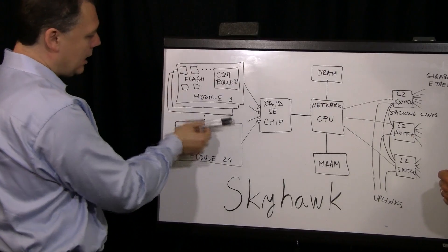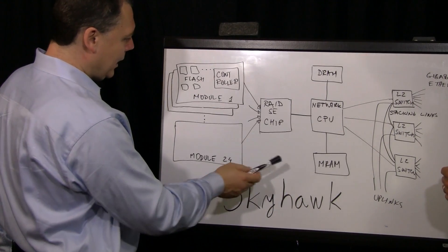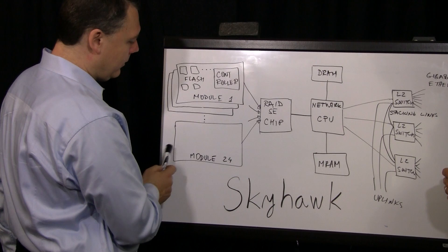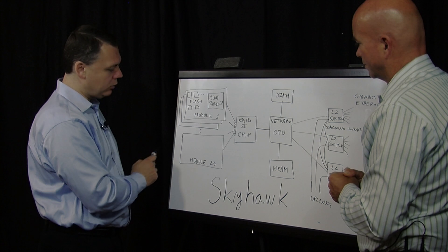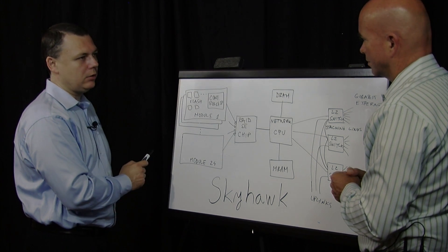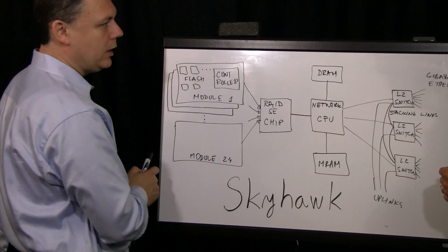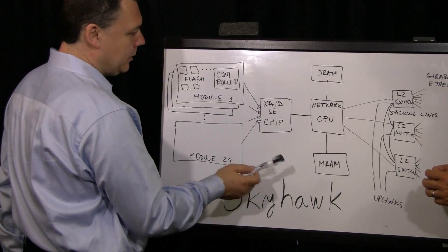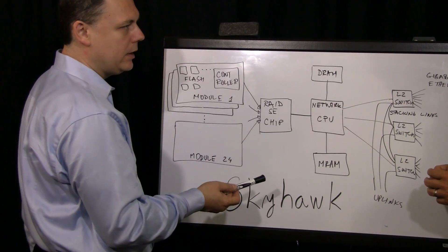Much better. So now we've created reliable block-level storage connected to a network processor. One thing that is very interesting: in enterprise applications, they typically contain supercapacitors which prevent data loss when data is written to the module in the case of a power failure. It's well-known that supercapacitors are notoriously known for low reliability. What is also interesting is that you do not find a supercap on our modules. Our RAID is connecting to the network processor.